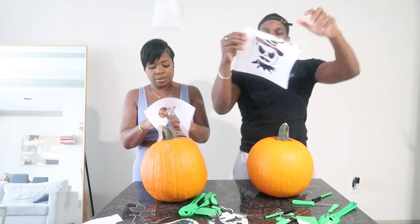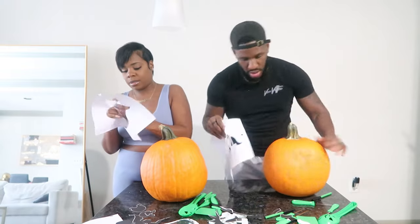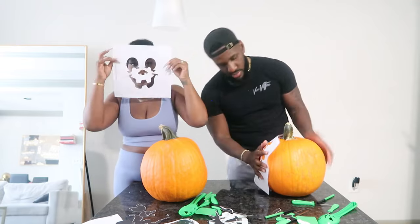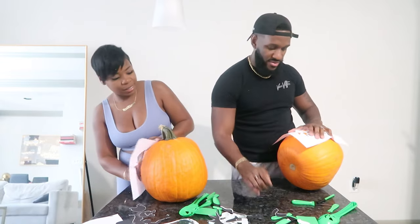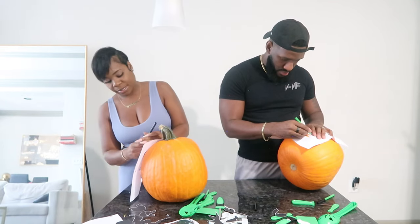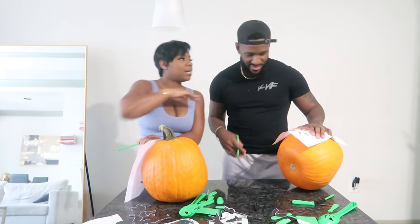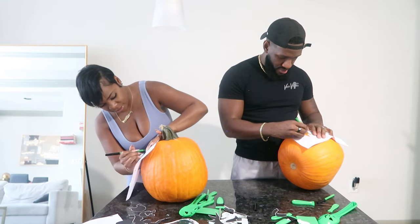All right guys, here's my stencil — this is how it's going to look when I'm done. I'm going to do a fabulous job, a better job than somebody. Should I let her win, guys? No. And here's mine — so cute! Here's the hard part. She doesn't know what to do. I need a marker. There's so much of it right here. What is that? It's the pumpkin — it's an extra heart. This is so hard.